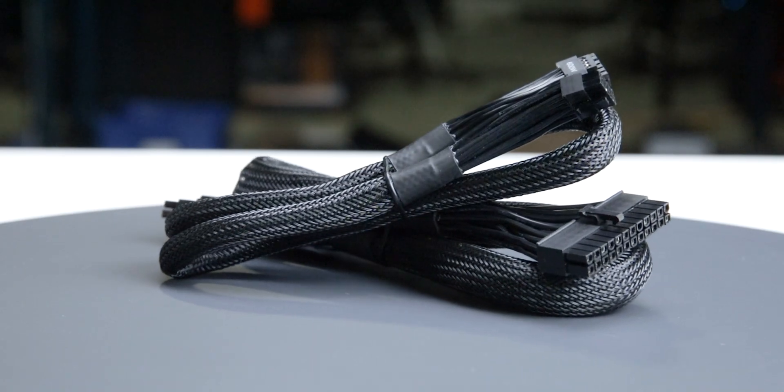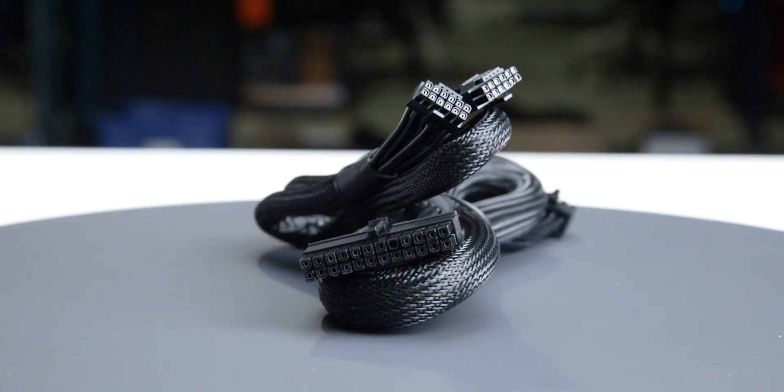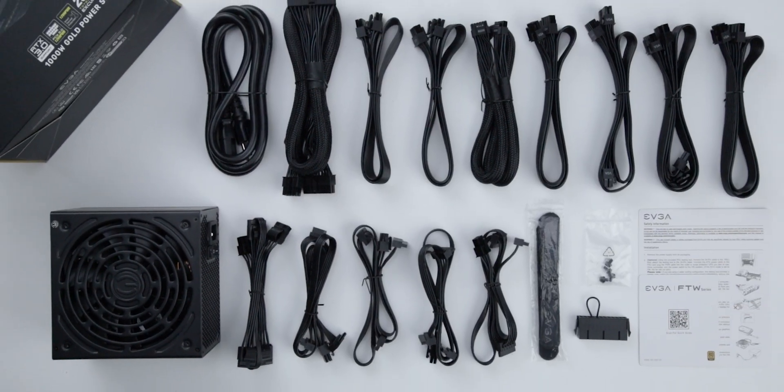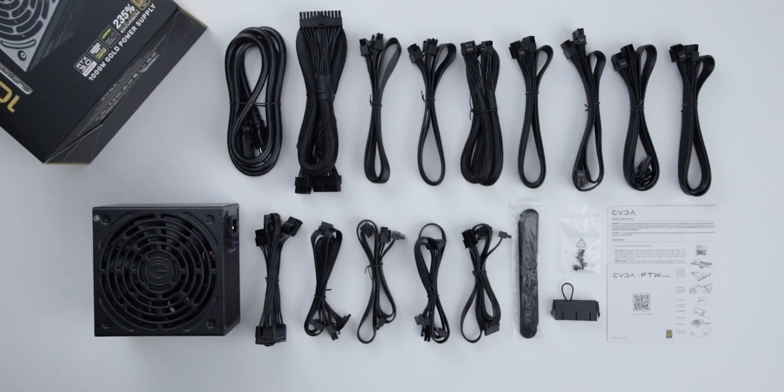The fully modular cables are of acceptable quality. They have plastic insulation and are really flexible, and should cause no problems while building and cable managing your computer. The provided cable set includes a single 12-volt high-power cable, allowing it to power all types of high-wattage GPUs.